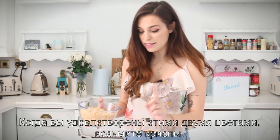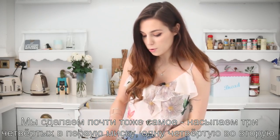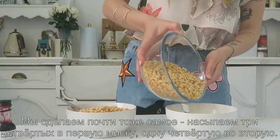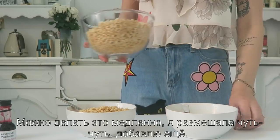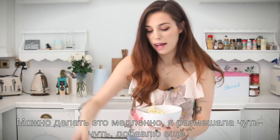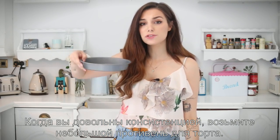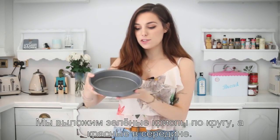Now take the rice krispies and do the same thing — put three quarters into the larger bowl and just a quarter into the other. Mix them in slowly. Once I've mixed everything in, I can add a little bit more coloring. When you are happy with the paste you've made, you can go ahead and take a little tray for your cake.